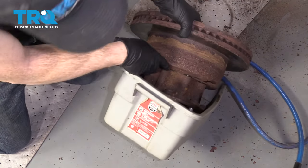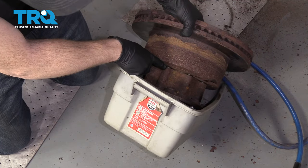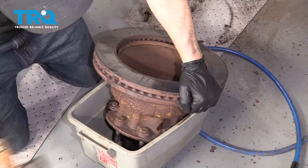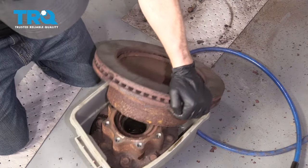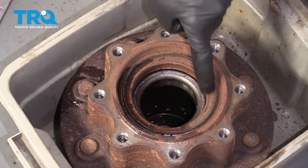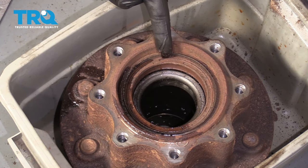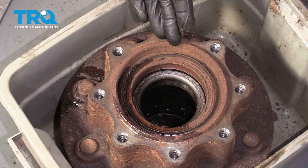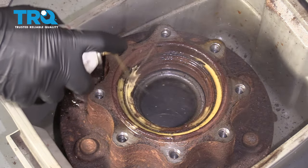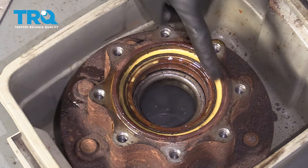It's starting to separate down along here. If it wasn't separating, you could also use some penetrant. There's our rotor. Now we need to remove this seal right here — it's always a good idea to replace seals anytime you have to remove them from a vehicle. I'm going to use some penetrant, go right along that edge, and let it sit and do its job.